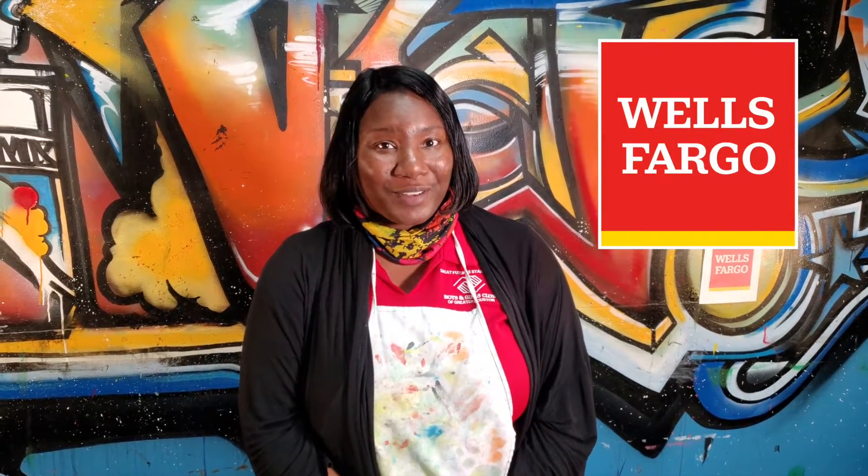Hi kiddos! Welcome to this week's episode of Brushstrokes with Dekita, supported by Wells Fargo. I'm Dekita Frazier, the resident artist for the Boys and Girls Club of Greater Houston.